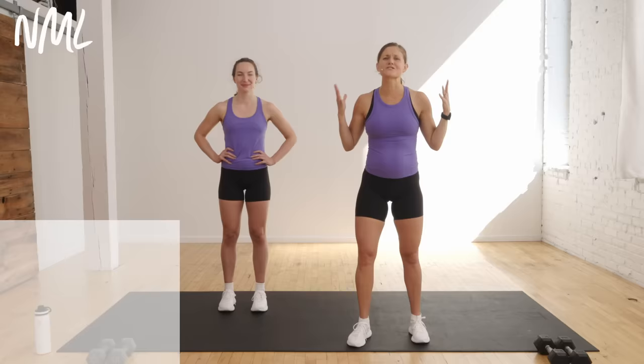I have five dead bug variations and we're gonna walk through each one one time. You do it for 40 seconds of work, 20 seconds of rest, no repeats, five dead bug variations. The dead bug is a great exercise for stabilizing the core, the spine, the back muscles, and we're gonna get it into your workout routine in five minutes.